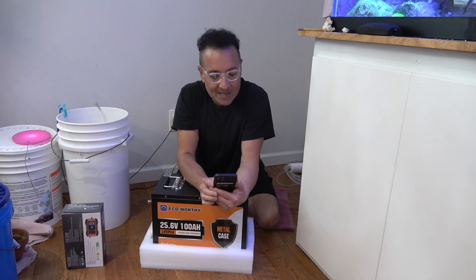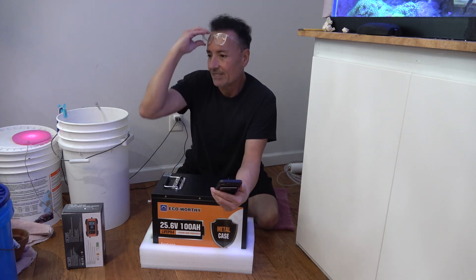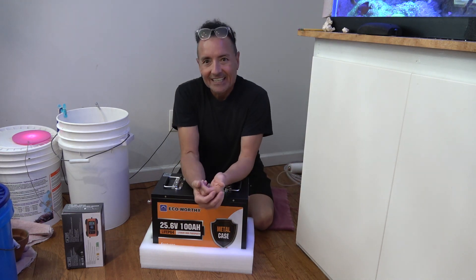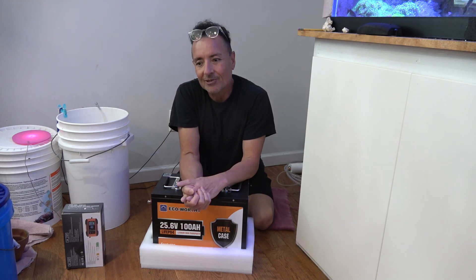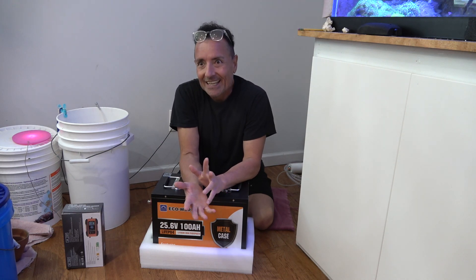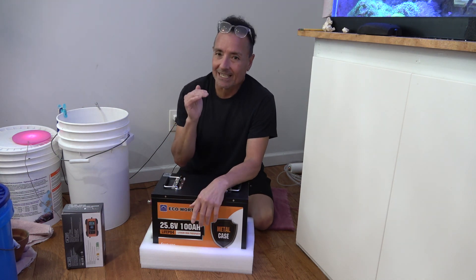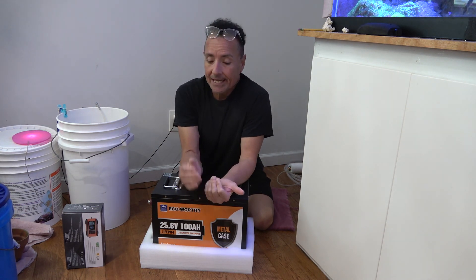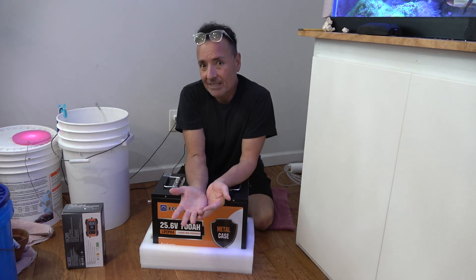At 24 volts you want 29.2V — that's my target voltage. I don't have a charger in my arsenal that goes to exactly 29.2V. The highest wall wart charger I have tops out at 25 volts, so I needed to get a separate charger.